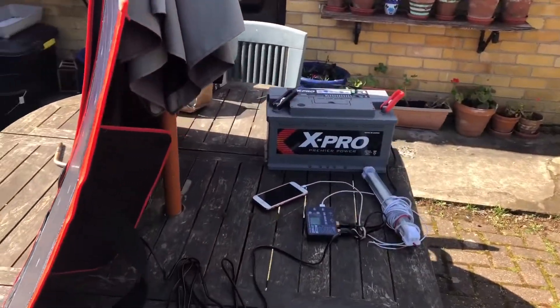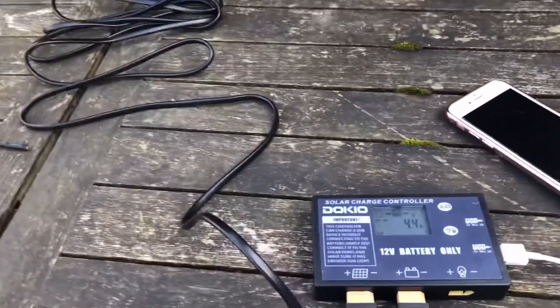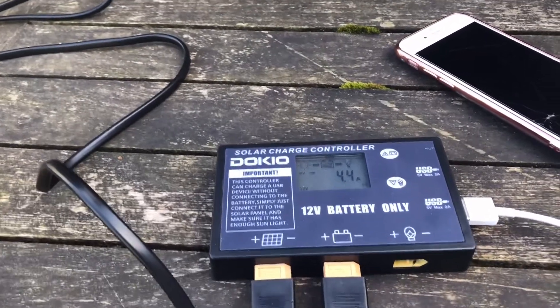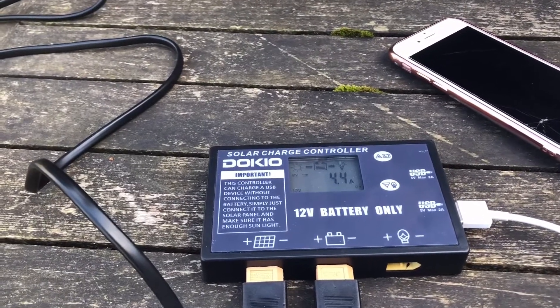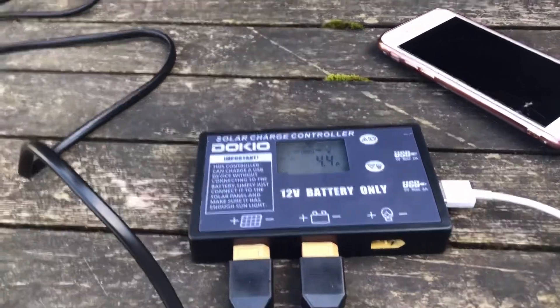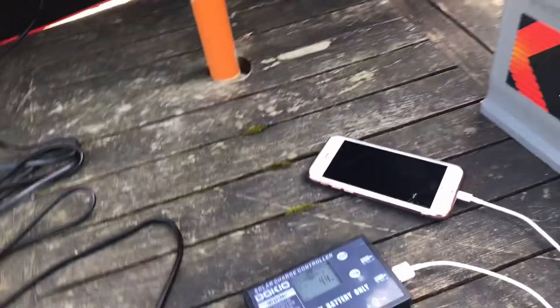Currently managing to get a current going to the battery of about 4.4 amps, which would maintain a 100 watt-hour battery good enough. If you get that for 10 hours a day, that would be okay and keep you going.